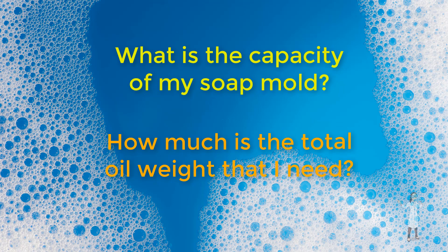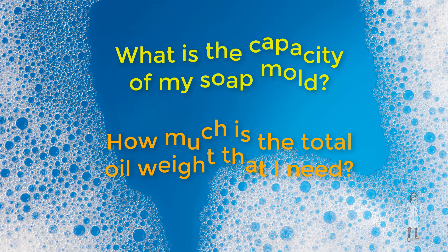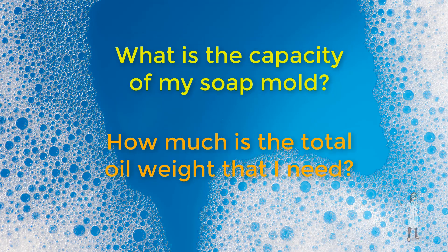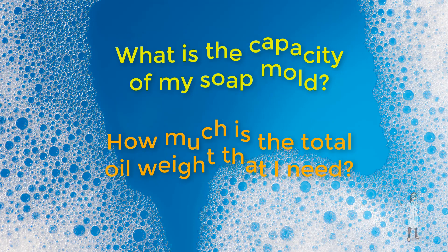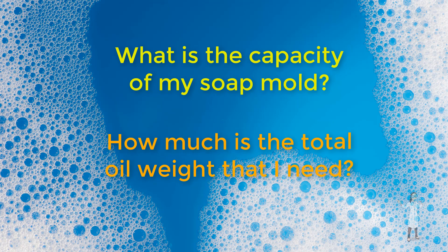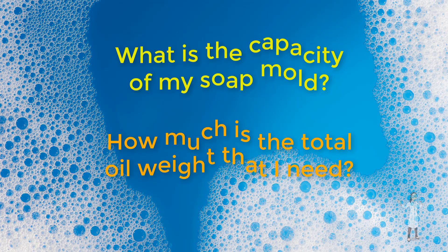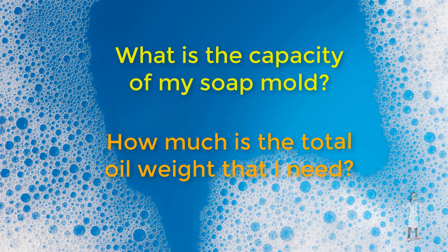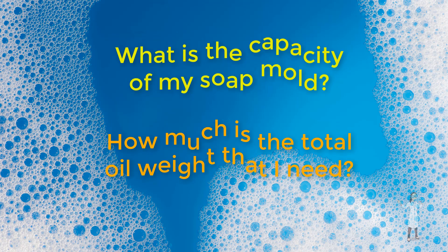Have you often wondered how to measure the exact capacity of your soap mold? I know that the majority of soap makers out there simply estimate the amount of oils needed to fill up their soap mold. This is a hit-or-miss process. Sometimes it's just enough, but most of the time you prepared less or probably in excess.